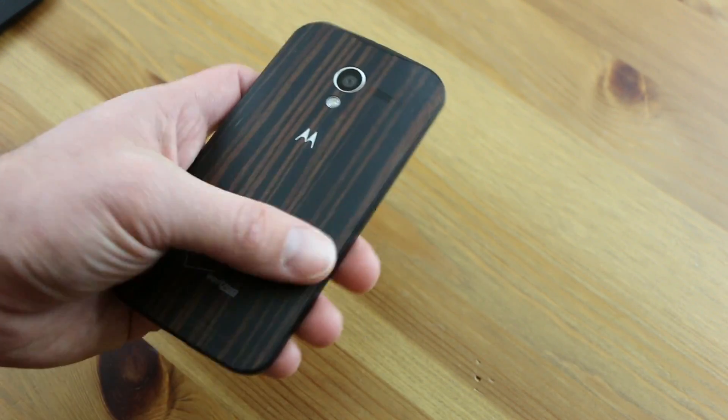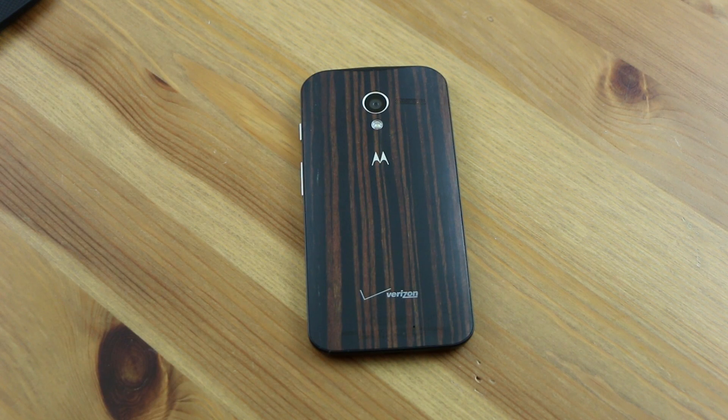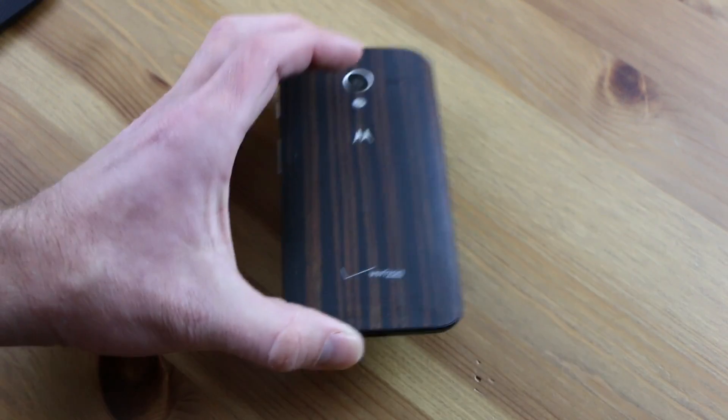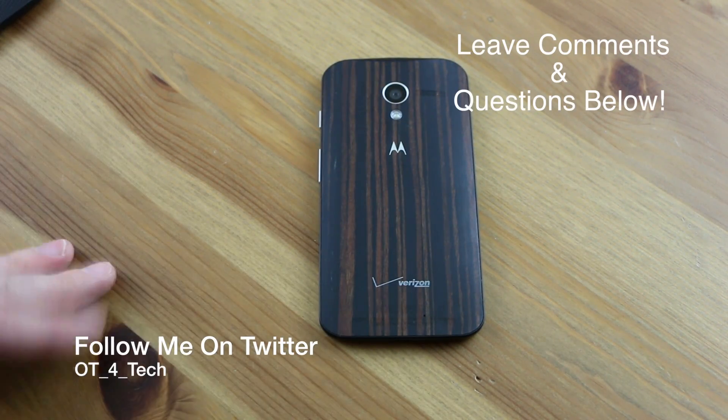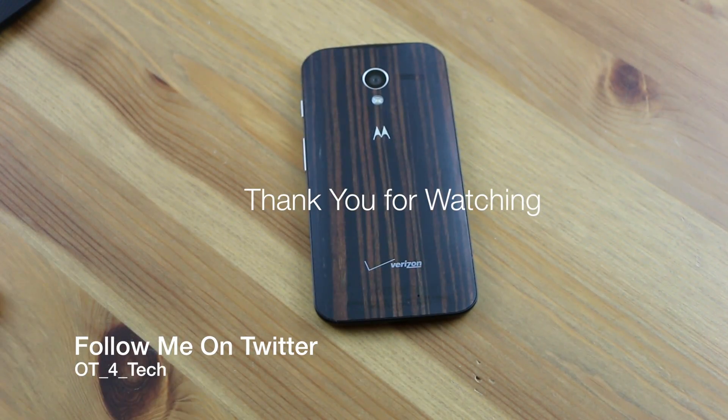My overall thoughts on this phone — I love the Moto X. You cannot go wrong if you're getting a Moto X and you like stock Android and Motorola phones. It is an excellent phone. The fact that they've even added more customization patterns and backings is absolutely incredible. I'm looking forward to the future of Motorola, as long as Lenovo lets them continue acting as Motorola and not try to bombard them with different ideas. If that's the case, the future is looking really, really good for Motorola with this customization thing. They're really onto something. So if you're looking for a Moto X and you want to be unique and stand out, pick yourself out a wood back. I appreciate you guys watching this video.